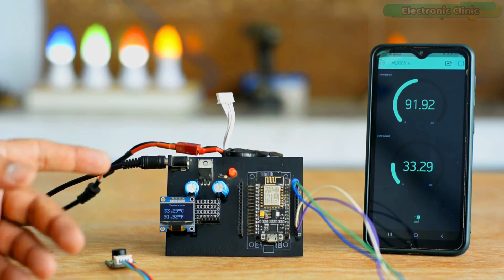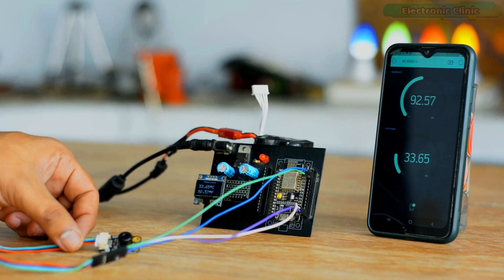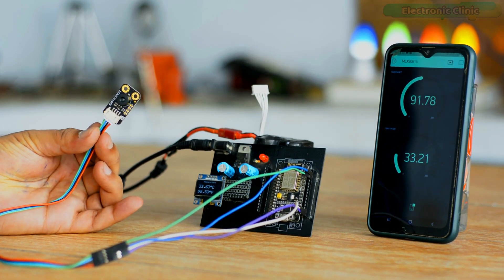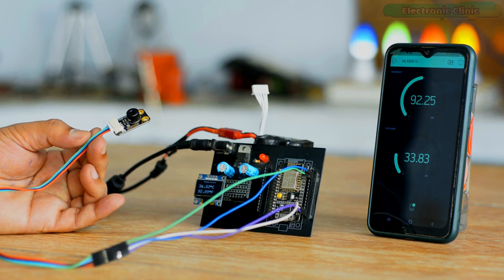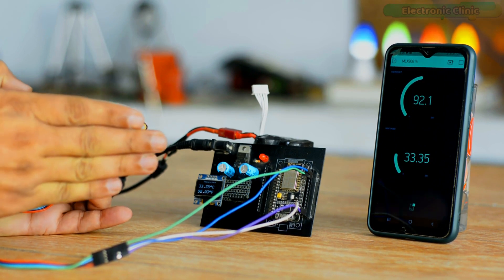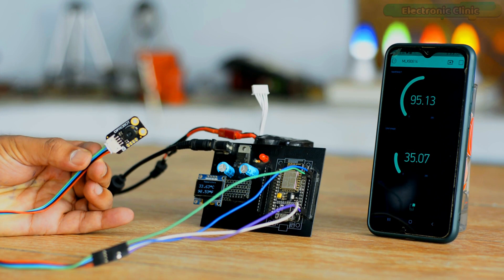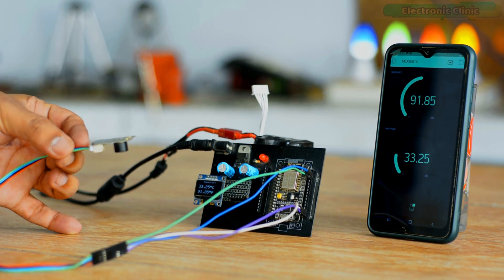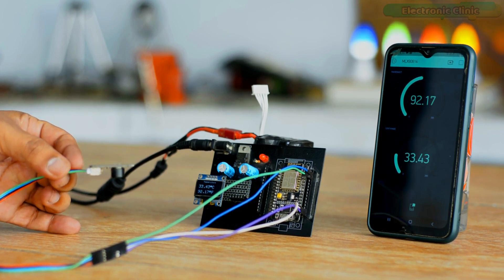I can use this IoT temperature monitoring system for monitoring temperature from any part of the world. I've designed it so that when the temperature exceeds 55 Celsius, the ESP8266 will also send me a notification message. Let's go ahead and measure the temperature of different objects and then check the notification feature. You can see my hand temperature while using the standard emissivity value of 1, which I'll use throughout all these tests. Now let's check the temperature of ice.